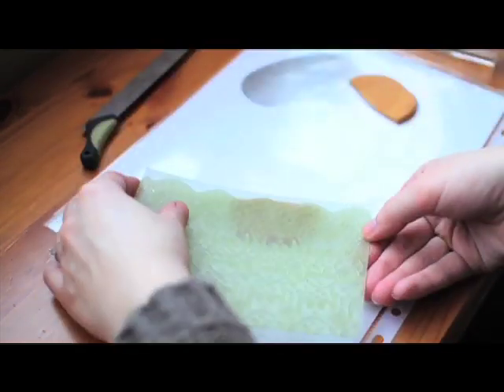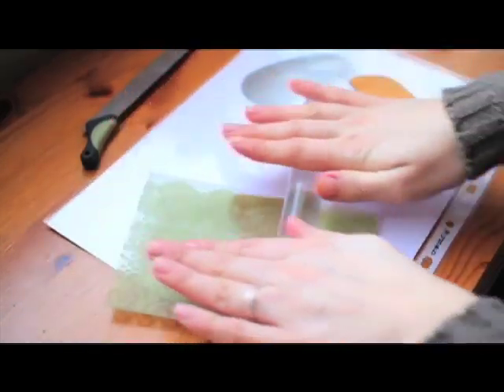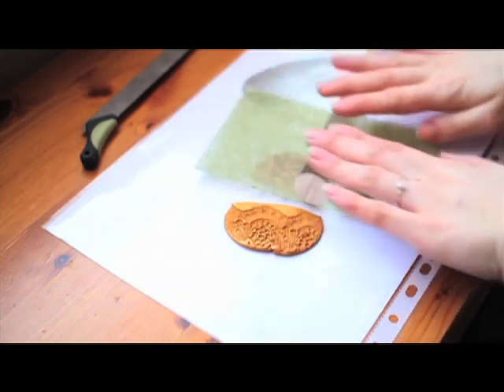And here I got my texture mat with a lace texture. So again using the rolling pin, I'm trying to push it in but very gently. And now another nice nature-inspired texture with twigs and little leaves.